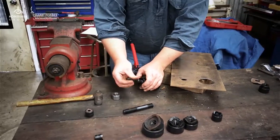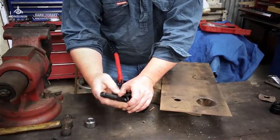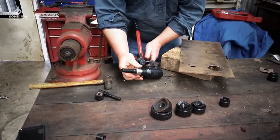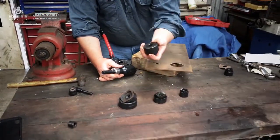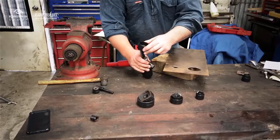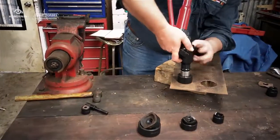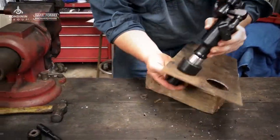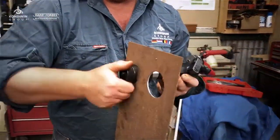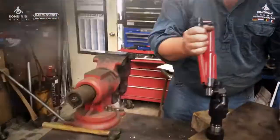If we want to now go to a larger hole, remove this adapter and put the big fella in. Screw that all the way up, make sure we've opened the jack back up. We grab another die — this is the 50mm one — put that on there, so now that will fit through the hole we've just pressed. Screw the cutting edge up from underneath.